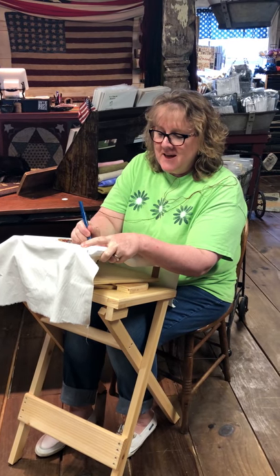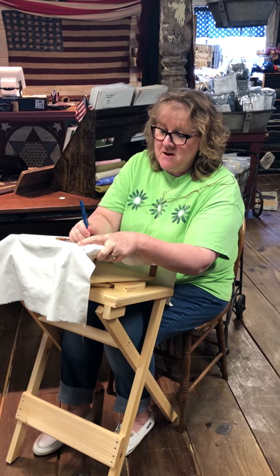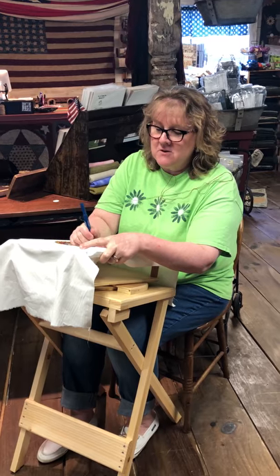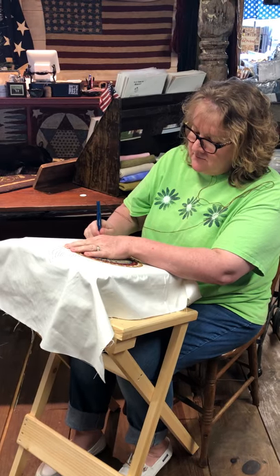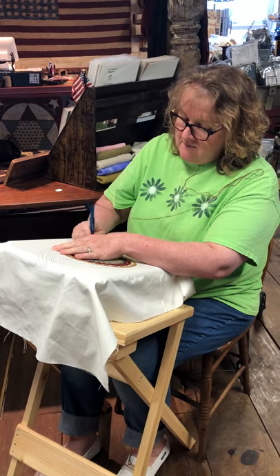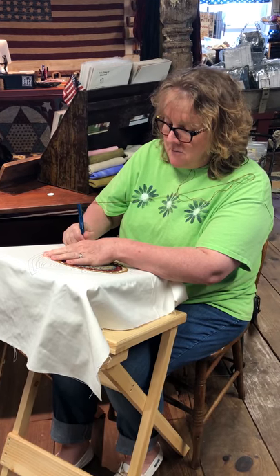Hi, this is Julie from the Old Tattered Flag and I'm really happy to finally be able to show you our frame stands. I'm gonna keep punching because I'm gonna show you exactly how this works. I've been using this for close to a month now and I've even given up sitting in my comfy chair in the living room because I love it so much.